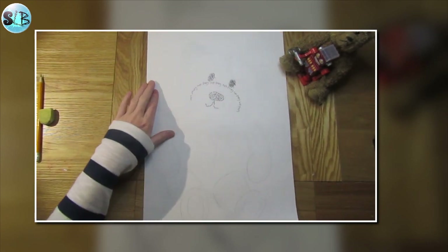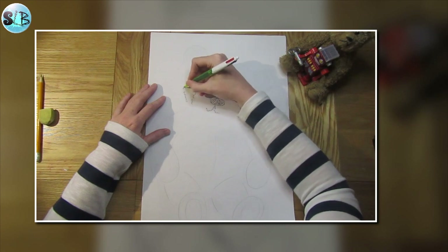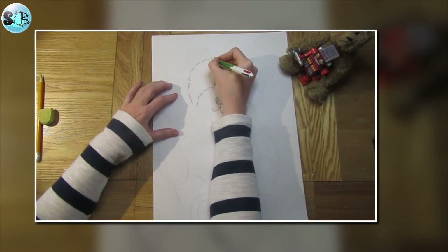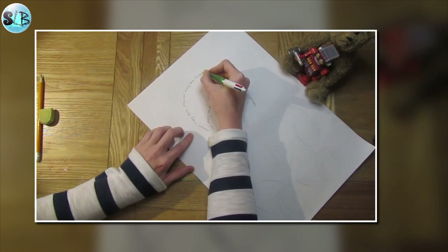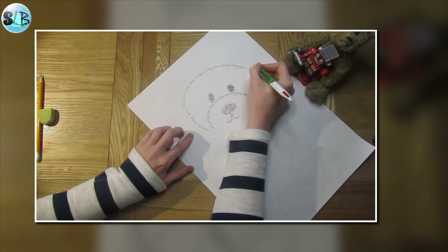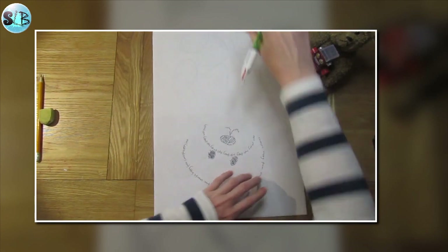I want to continue outlining his head, thinking about some more of my words. I'm going to put 'cheerful, happy face' and repeat that all the way around, turning my page so I can work at the right angle — even turning it upside down if needed.